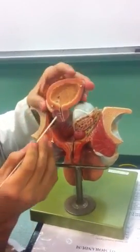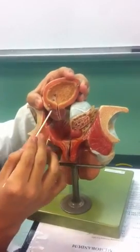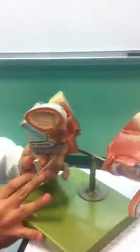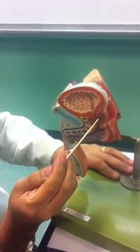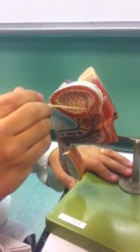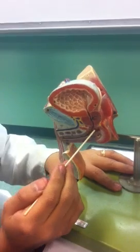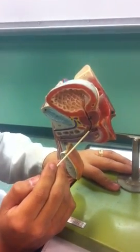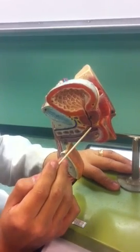This is the prostate gland. This first portion of the male urethra is called the prostatic urethra because it is right within the prostate gland. You can see right here a small part of the ejaculatory duct within the prostate gland. This is the urinary bladder, the internal urethral orifice, the internal urethral sphincter, the prostate gland, and the prostatic urethra. Then we get to the next portion — a very short portion at the level of the urogenital diaphragm. This portion of the urethra is called the membranous urethra in the male.